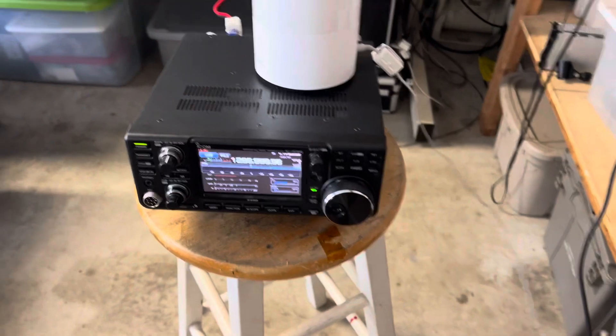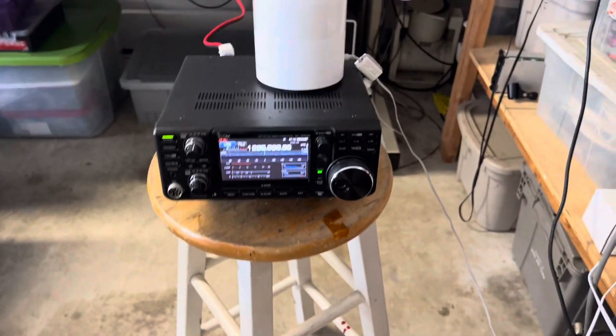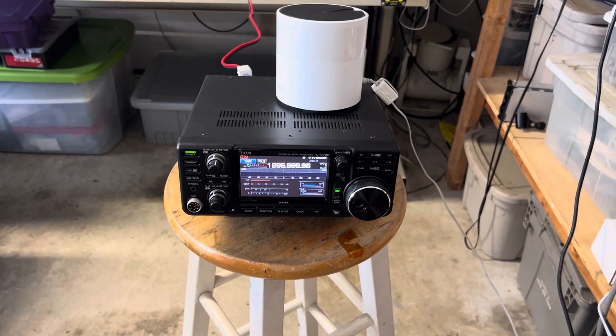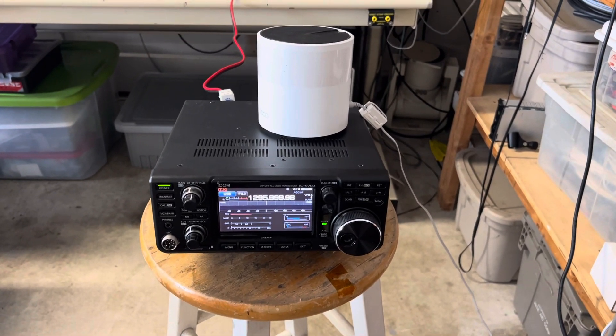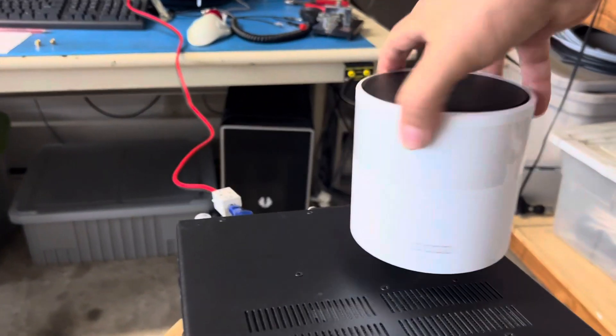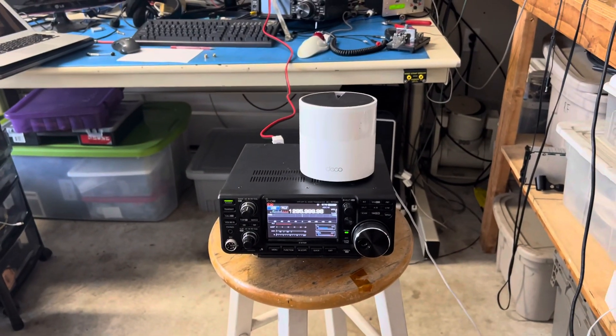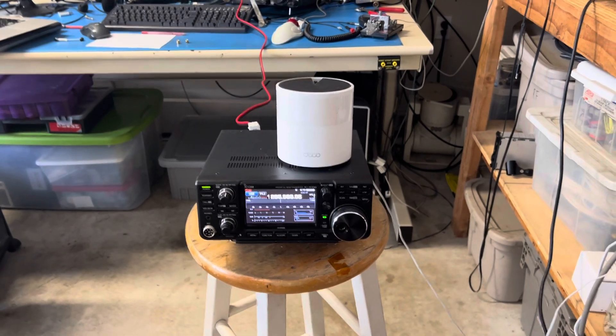That's the problem. The rest is working — the radio is working — but this is the only problem. In the next video I will measure the emissions from that Deca unit, but I think there is something wrong with the radio. That's my opinion.